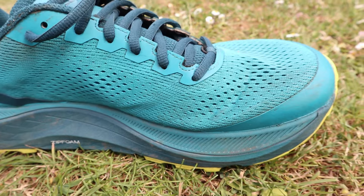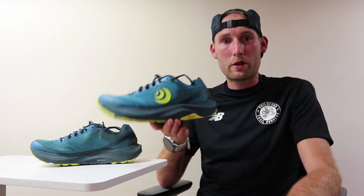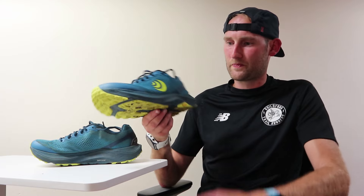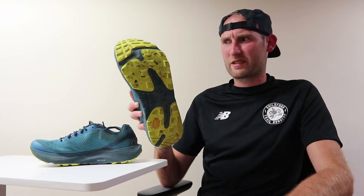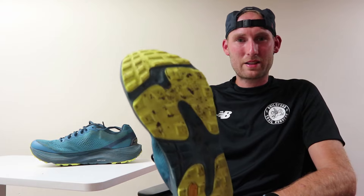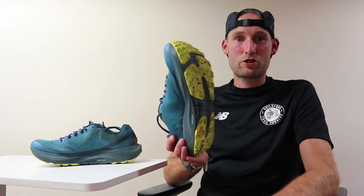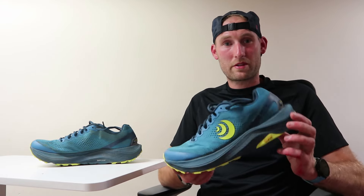You're now getting more cushioning underfoot in the version 3 than you did on version 2, and it's actually Topo's most cushioned shoe in their trail lineup — loads of cushioning underfoot. For the outsole, they're using Vibram's XS Trek Evo rubber. Not massive lugs on the shoe, but with Vibram it's very sticky and gets the job done in wet conditions. In terms of price, you can pick the shoe up here in the UK for £150, which I think is pretty reasonable.